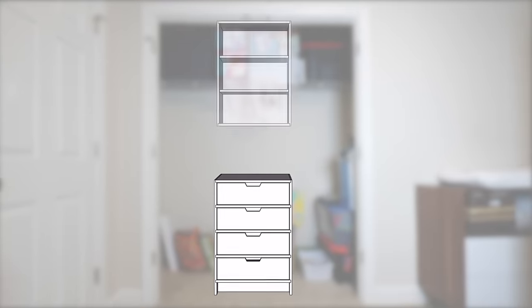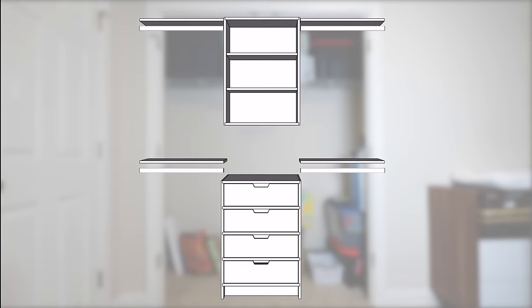My plan was to fill these closets out with a base cabinet with drawers, an upper cabinet with some adjustable shelving, and then four more shelves with some closet rods for hanging clothes.